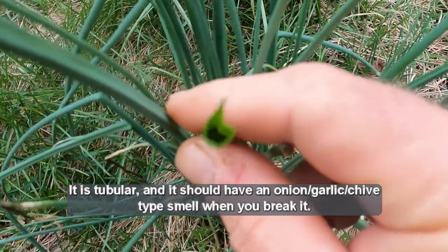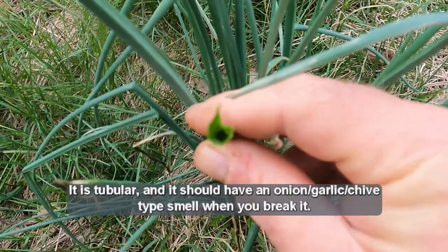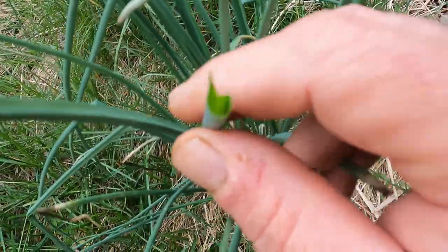Wild onions have a hollow stem. This is actually a wild onion — you can see that the stem is hollow and not flat.